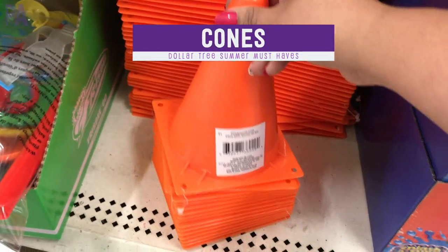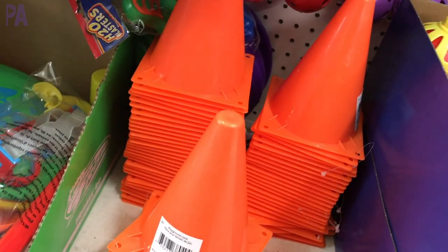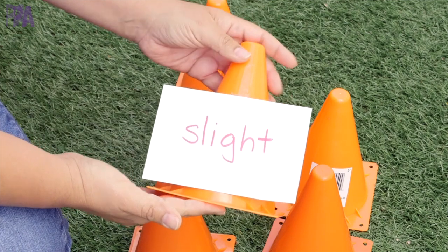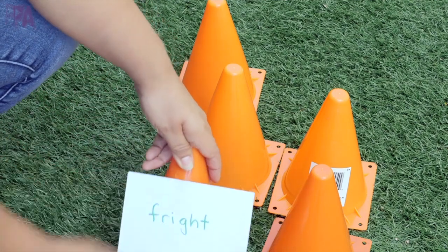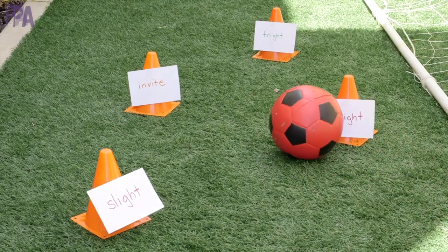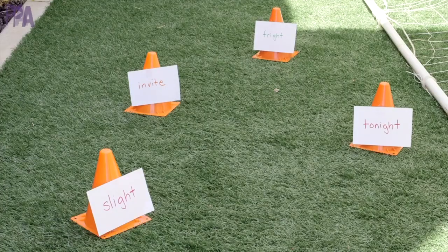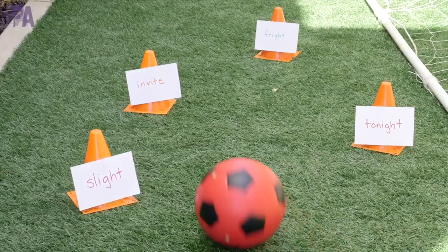The smaller cones can be found in sets of two, and I've also seen the larger ones for just one dollar. These are great to mark off playing spots if you have a street in front of your house, but you can also use them for learning activities. In a previous video on easy outdoor activities for learning and play I gave you some great ideas for all levels. For example, use them for sight words — tape cards to the cones, place them around the yard, and use a soccer ball to kick each one and say what's on the card. You get a little physical exercise plus a simple, affordable activity anyone can do at home.